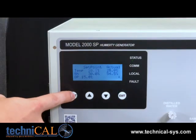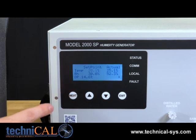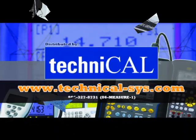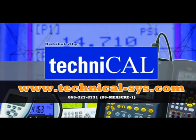At this point, you can move to the controller and press the next button to toggle between humidity and temperature. Once you've selected your field, press either the up or down keys to adjust the unit set points. For more information, please visit GeoCalibration.